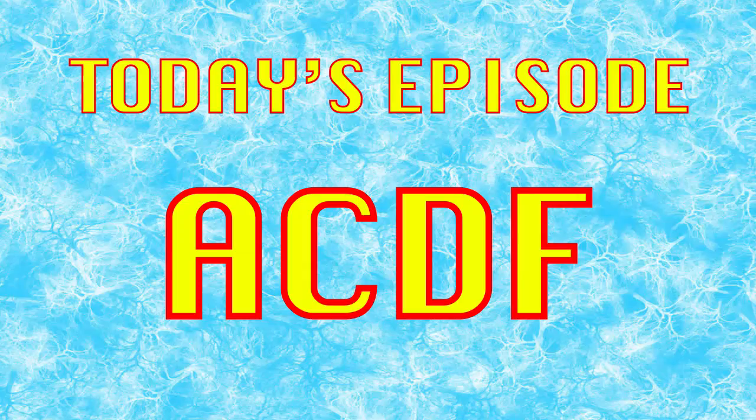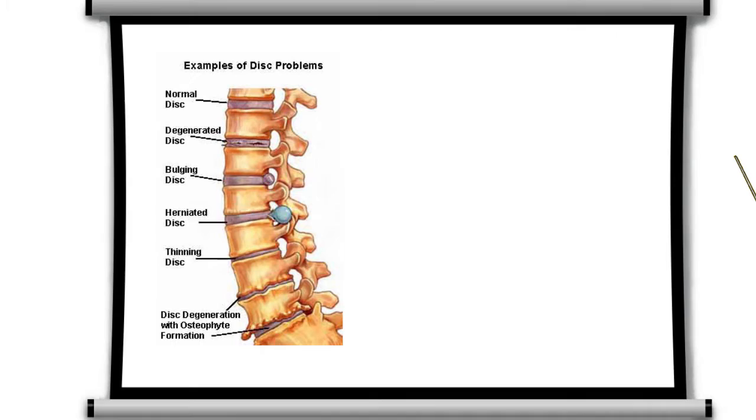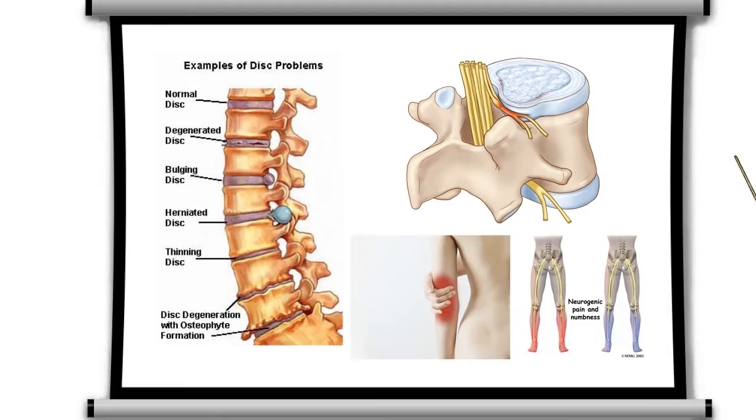Contrary to popular belief, ACTIF is an acronym that stands for Anterio-Cervical Dissectomy and Fusion. The 'and' is silent. This process is defined as removing a herniated or degenerated disc from the spine, usually because it squeezes down on the nerves there and sends pain to the arms and/or legs. It's kind of like when you make a pizza and some of the sauce gets outside the crust and leaves a black lump of goop on your pan.